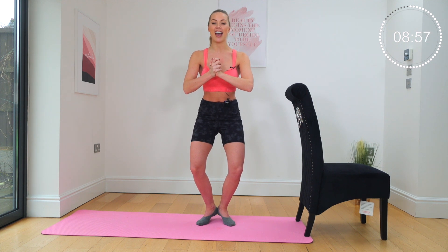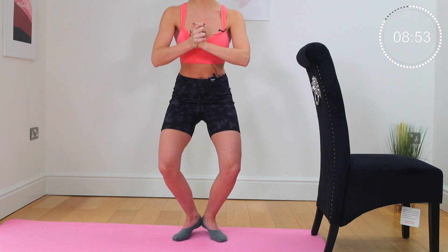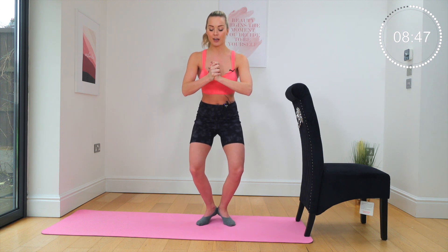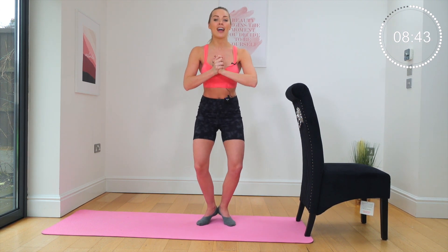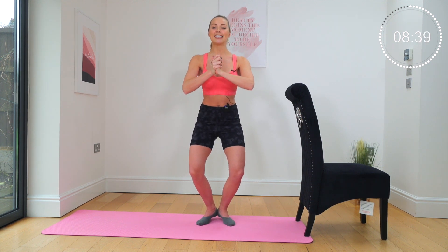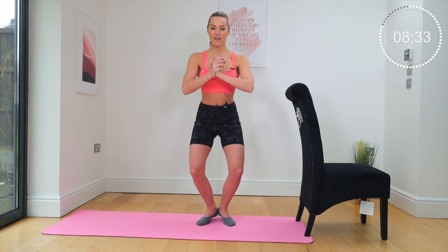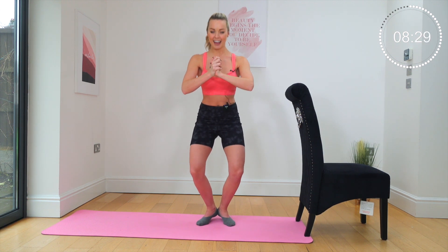We're going to pulse again. Let's go — down. Are your thighs shaking yet? Mine are on the cusp of an uncontrollable shake. We want to shake, we want to burn — that's where all the change happens. Squeeze, squeeze. Ten, nine, eight — you've got it — seven, six, five, four, three, two, one.